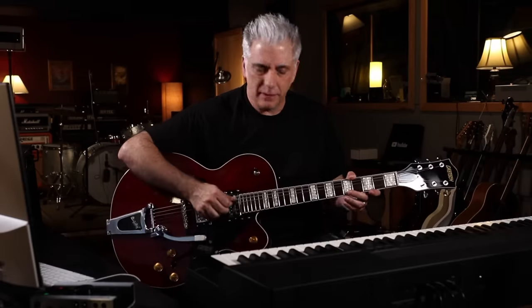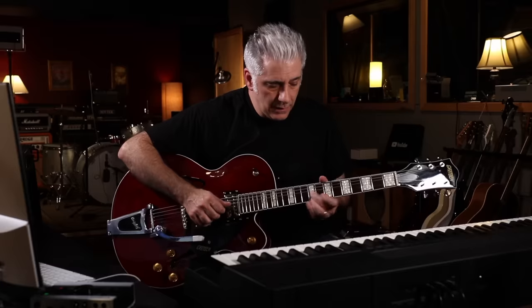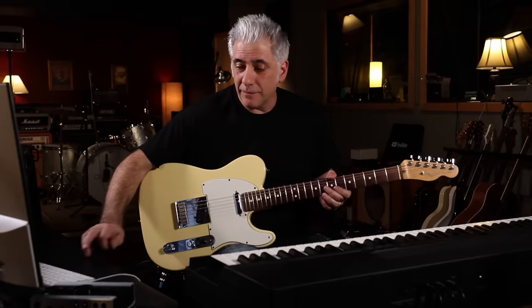Next, I'm going to track the two little guitar fills that are hard-panned left and right. Here's the first one. And here's the answer part on the left side.